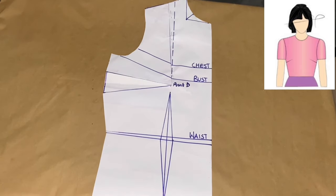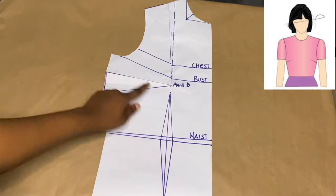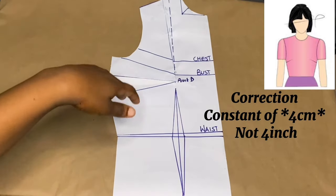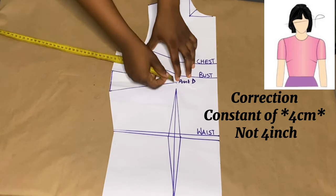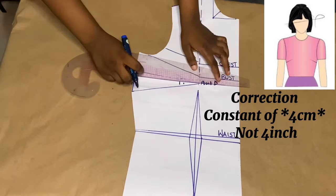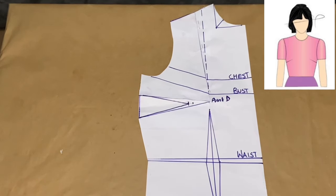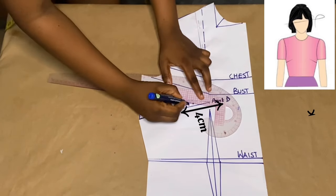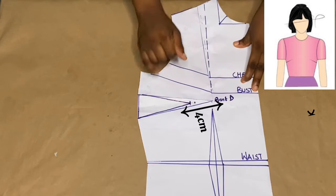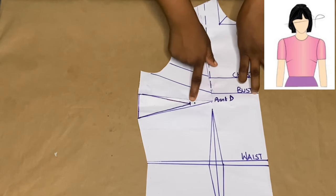There is something we have to do before we wrap up this part. From point D we're going to come out with a constant of four inches. We place our tape rule on point D and measure out four inches, marking it out with our marker. Then we connect this point to the edge of the darts. We went out by four inches and connected the lines. It's actually very necessary to come out by four inches when drafting your underarm dart.